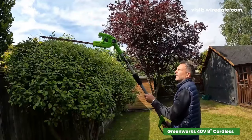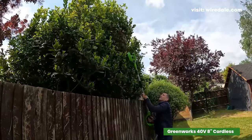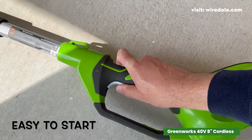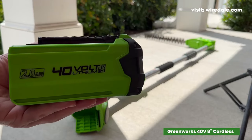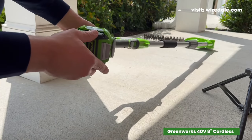What's even more impressive is that this combo is virtually maintenance-free. Say goodbye to gas, oil, and emissions. This tool starts instantly, runs quietly, and delivers the power you demand. The included 2Ah battery ensures ample runtime, and the charger keeps you ready for action.